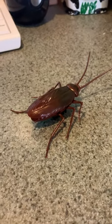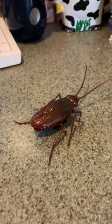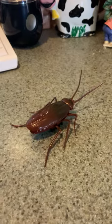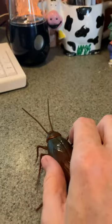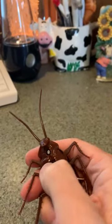This is a pretty good size robotic water roach. I bought it to decorate for Halloween. It's pretty creepy. I'm going to turn it on and let me show you how it works. Let's switch down here.